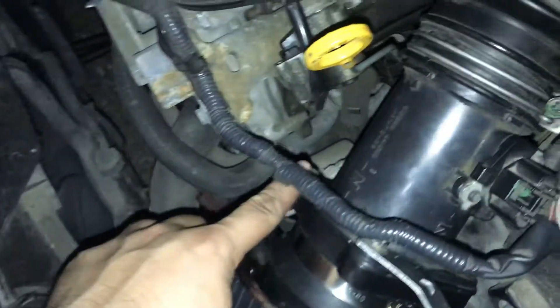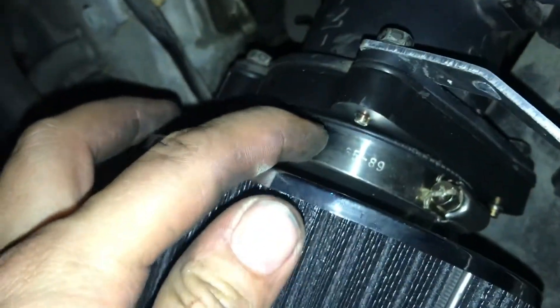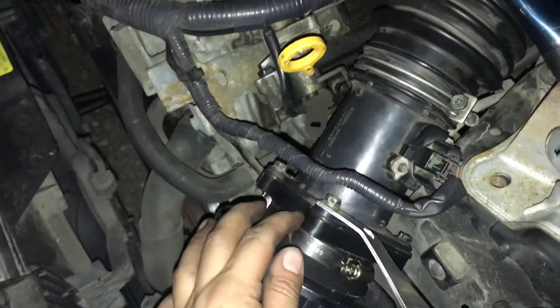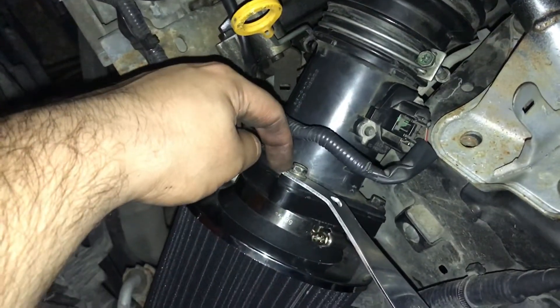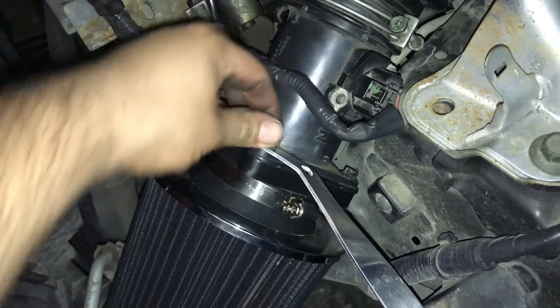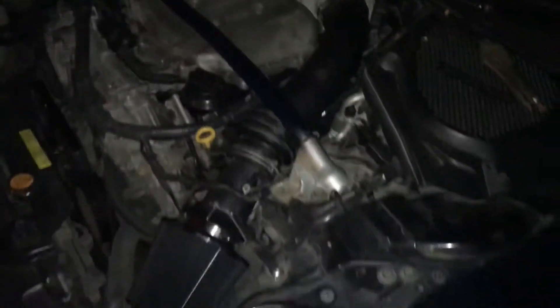I reused the screws that came out of the OEM. They didn't want to go all the way in there, but I kind of just forced them and finally they started screwing right in. I used a 10mm socket for that, and I had to redo one and put it in there. It didn't fit exactly, so I just hand-threaded that in there, and it just kind of came out. But as you can see, it's on there pretty tight — it ain't going anywhere.